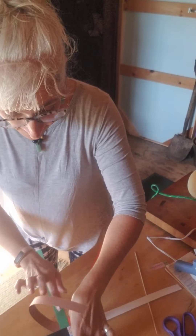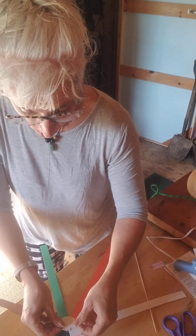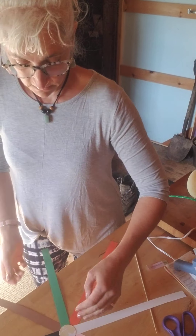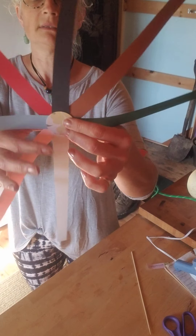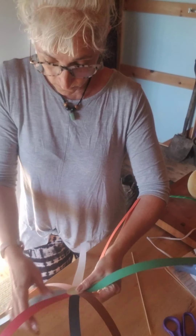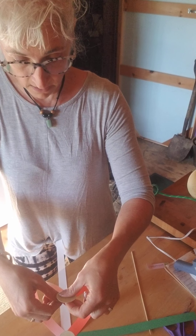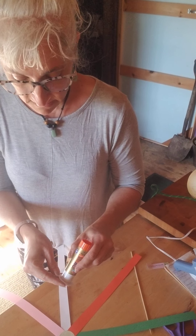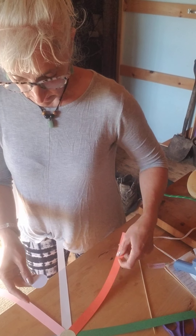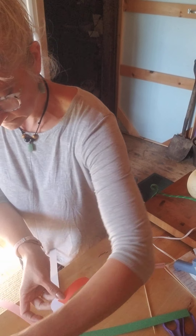Now I'm going to put another circle right on the back to cover all of those up, so I have a circle on both sides. Now I'm going to do the same thing and build the same pattern on the other side.